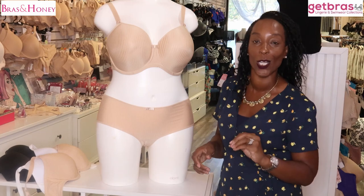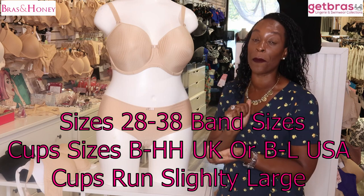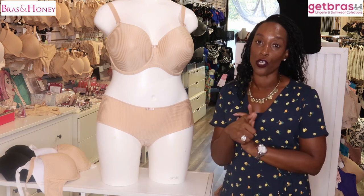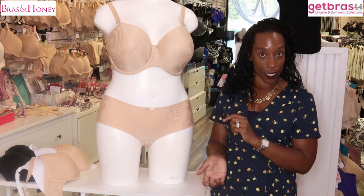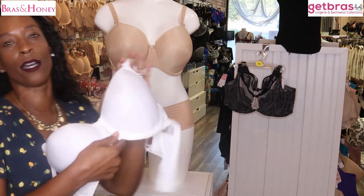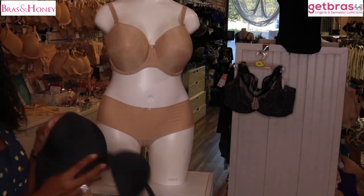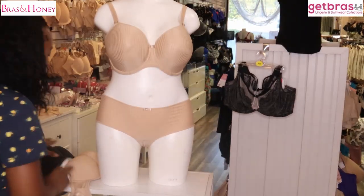That leads me to what sizes this bra is available in. It is available from a 28 back to a 38 back, and from a B cup to a Double H UK, or a B to L cup USA. It is available in the following colors: nude, which is being shown by my willing assistant; white, which also has a stripe detailing to it; and black.